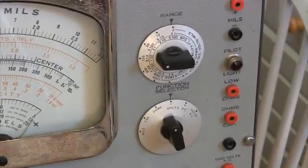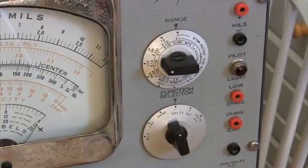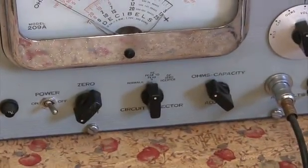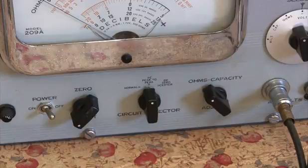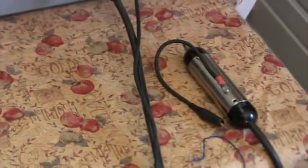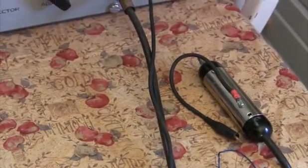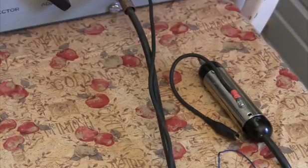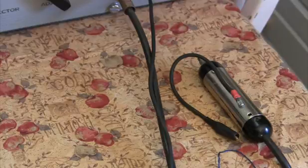Here are the ranges and the functions, all the jack connections on the right, and the controls on the bottom. One of the probes even has a 6AL5 in it — it's got a vacuum tube inside of it. I haven't looked into the information yet, but I have a feeling it's some kind of high-frequency detector. And this meter is also supposed to do decibels.